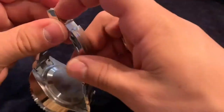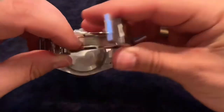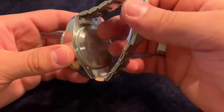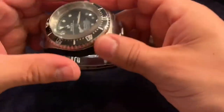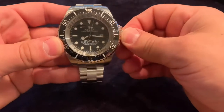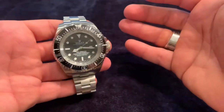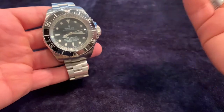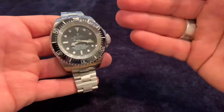It has the traditional Rolex dive clasp — you can pull that out to get the dive extension and push it back in. The case back on this one is solid, just like the original, designed to withstand that depth of 12,000 meters. Interestingly, that depth record was recently beaten as well by Omega — there was an Omega watch that just recently in 2019 broke the record for the Mariana Trench.